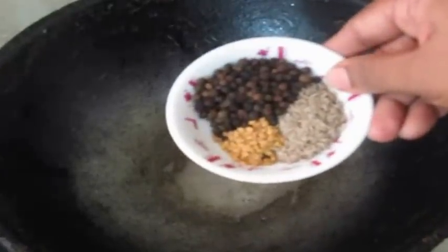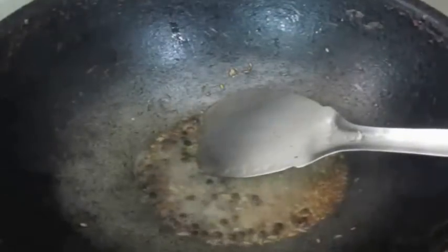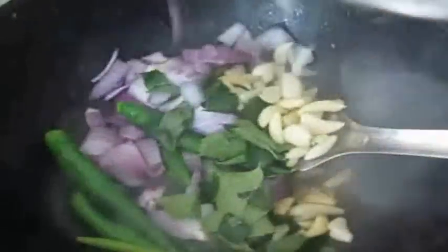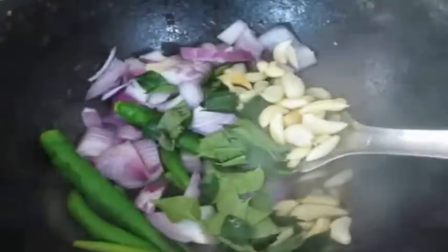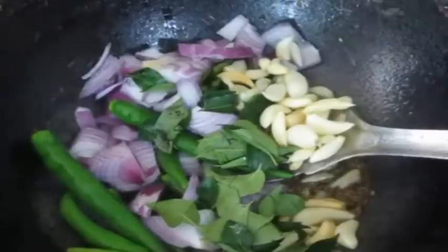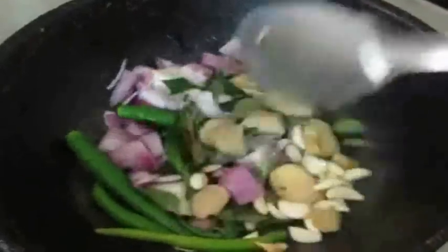After that I'm going to prepare a masala. I've heated a wok with ghee and added peppercorns, fenugreek seeds, and cumin seeds. I'm also going to add green chilies, onion, garlic, and ginger along with two sprigs of curry leaves. I'm going to fry this thoroughly till it's transparent and then add it to the mixer jar to prepare a smooth puree.